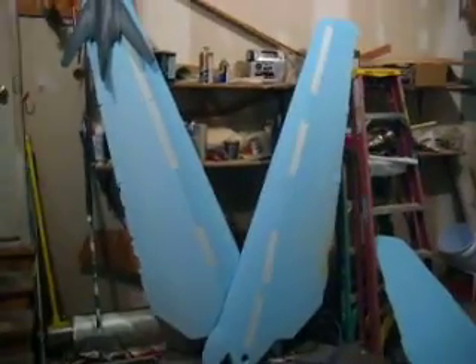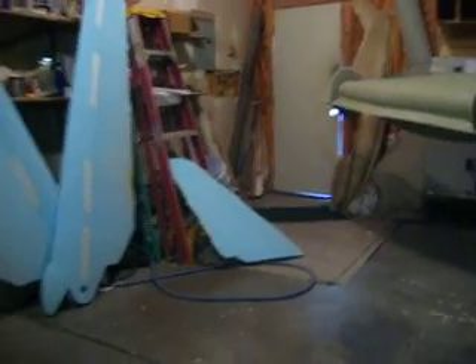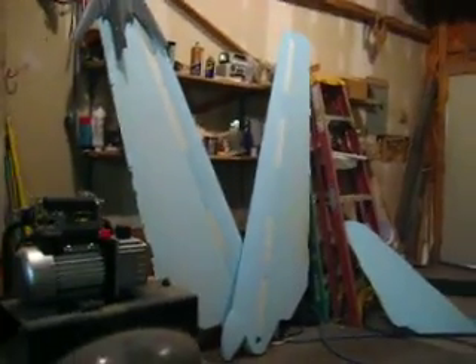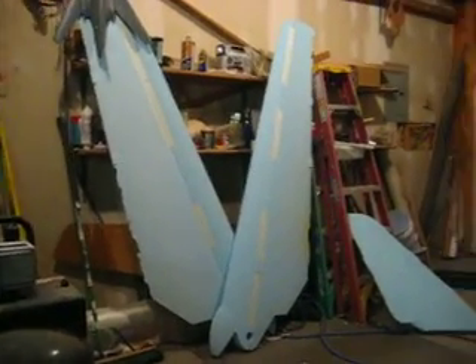I've got a couple wings I got to build. There's my stab — I'm just going to make one stab mold because it's symmetrical, and I can use it on right and left. Because for the wing we have to have a right one and a left one. And I want to get on them wings — I want to get them wings slammed out.